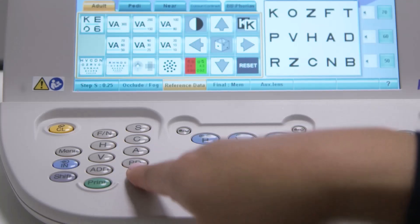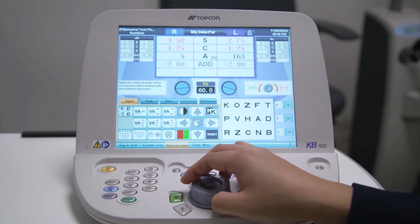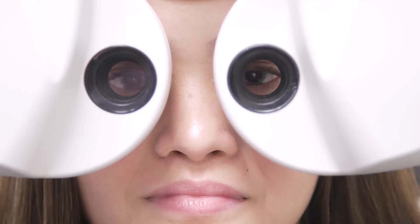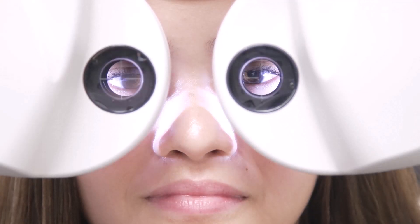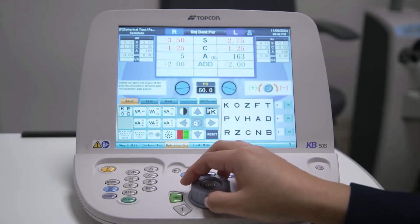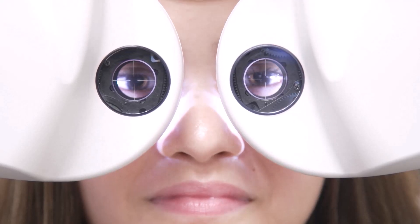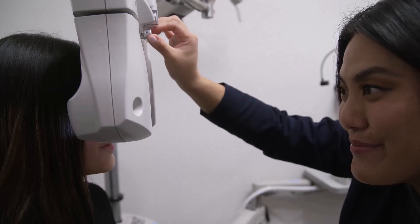The PD button allows you to adjust the phoropter head to match the patient's pupillary distance. When pressed, you will notice that the crossmark lenses load in front of the patient's eyes and the eyes are illuminated to help you with pupillary distance adjustments. Simply rotate the dial to adjust the PD. You can also view and adjust the back vertex distance during this time. See our video on the CV5000 phoropter head for details on how to adjust the PD and vertex distance.